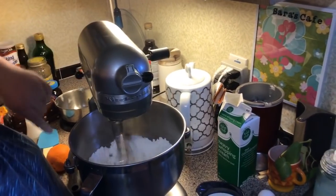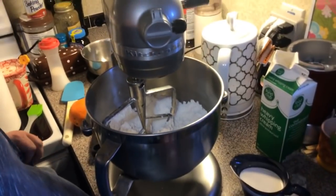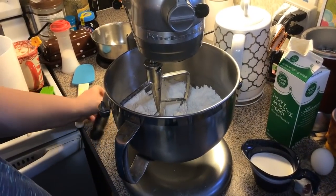Okay, you can see it's got some little crumbs to it now. Now what we're going to do is add some orange zest.